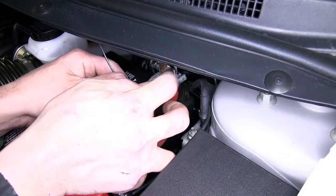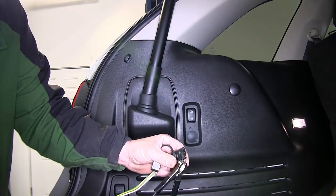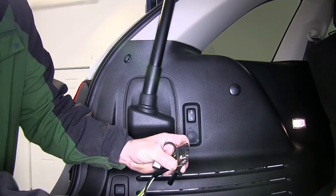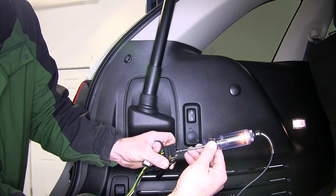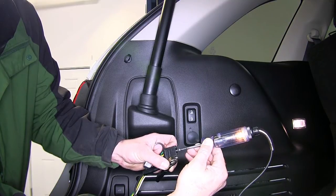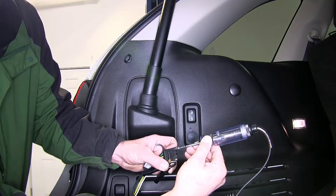We're now ready to test our new 4-pole connector. To test the 4-pole connector, we'll use our test light, taking the ground clamp and putting it on the white wire terminal, which will also be the open or bare terminal. Testing the brown wire terminal will be our running light circuit, the yellow wire terminal will be the left turn signal and left brake, and the green wire terminal will be the right turn signal and right braking.